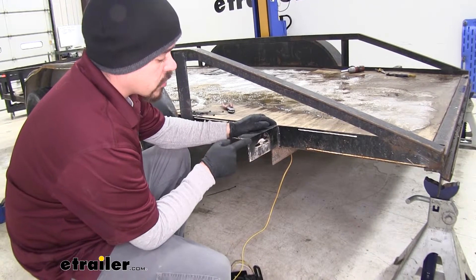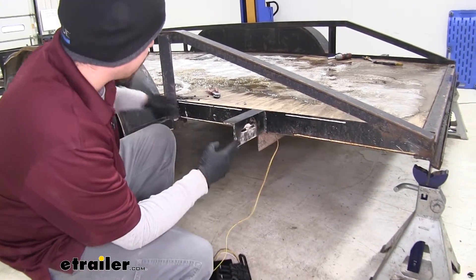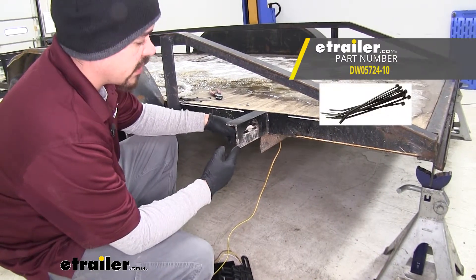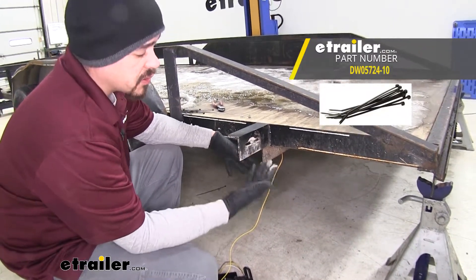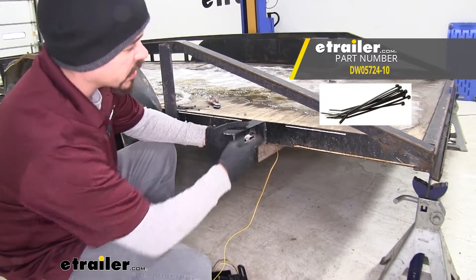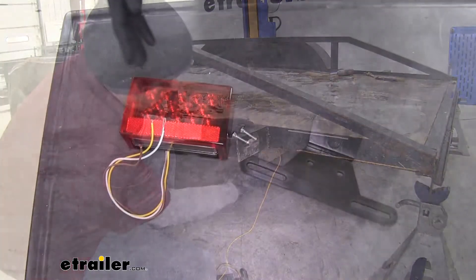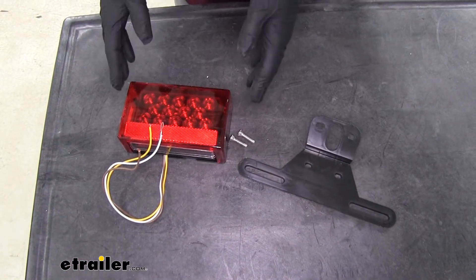Over here on the driver's side of our trailer, the way we ran our wires is we just followed along the driver's side frame rail, zip-tying it and using some clips to hold the wires up out of the way. Then once we got to the back, we just ran our passenger side wire over to the other side. With all your wires run, you're going to want to get your lights ready.